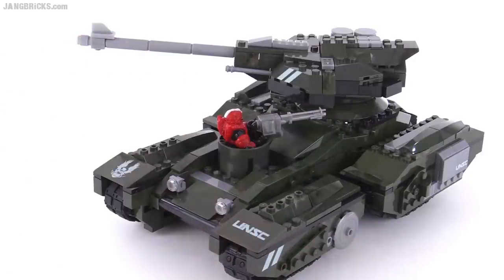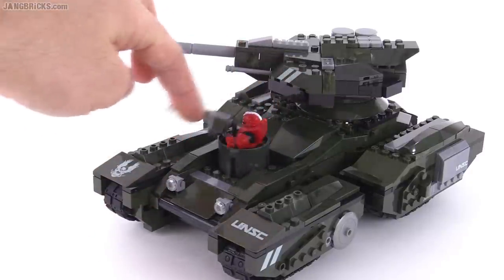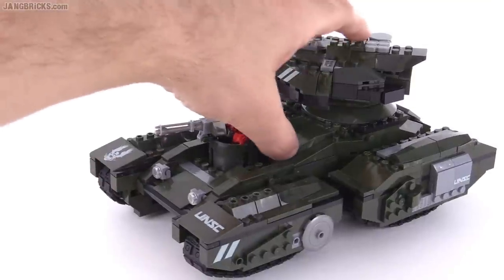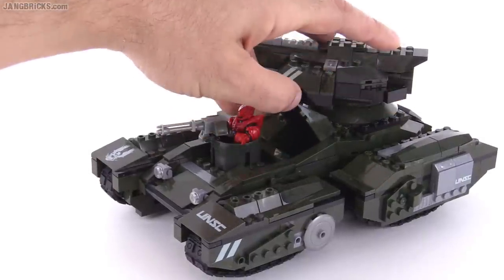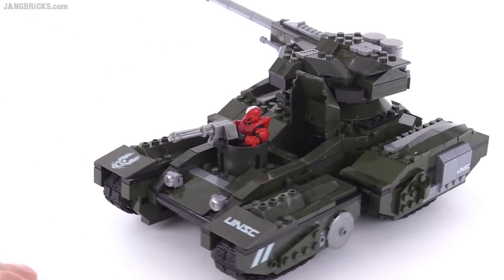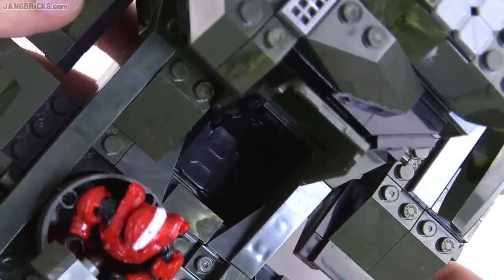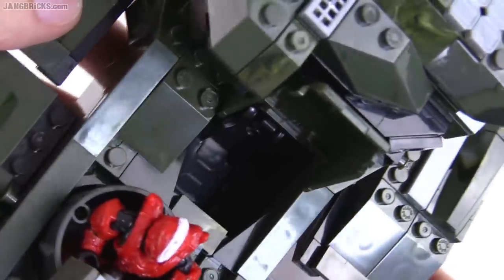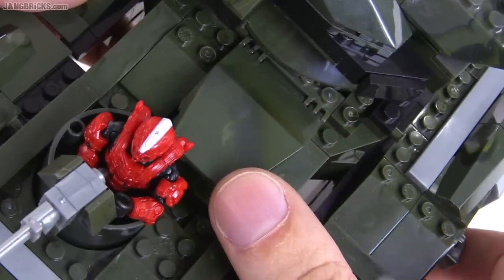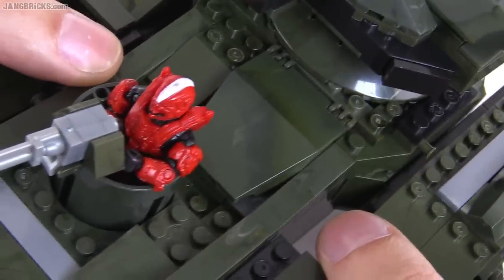It wouldn't have been as accurate in terms of shaping, but I think they did the best they could with what they had. The main driver's position is in here — you need to move the turret out of the way. It has a single seat that will accommodate any size of normal figure. When this comes down, it's a windscreen piece that is completely opaque, so that is appropriate.